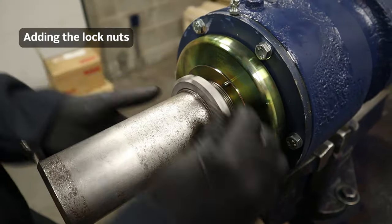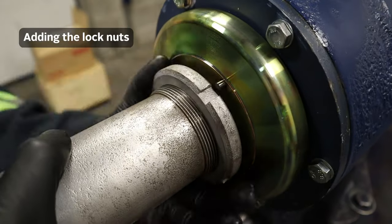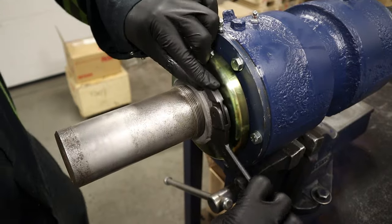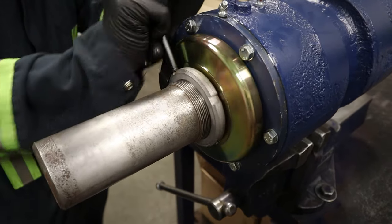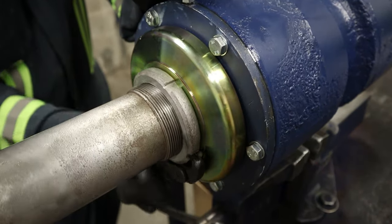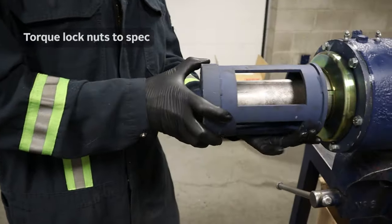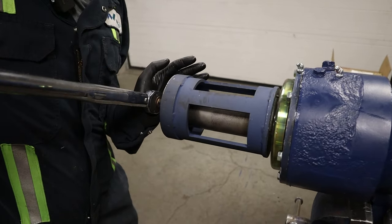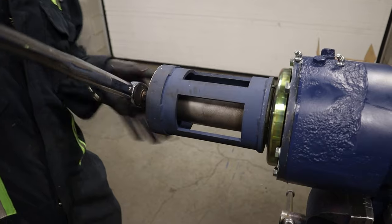Installing the lock nuts. Tightening up the lock nut until we get to the spot where we need to torque it. Now we're just going to get the torque. And we're good.